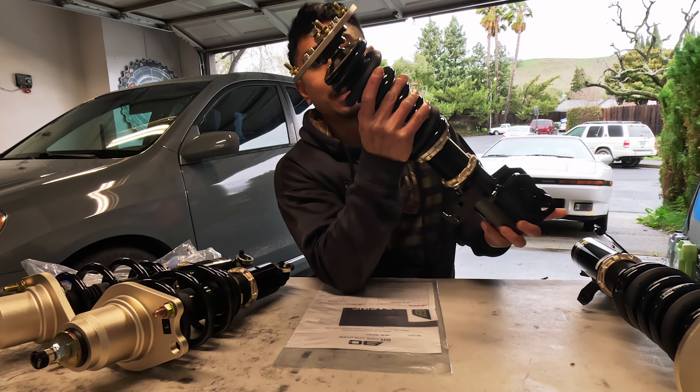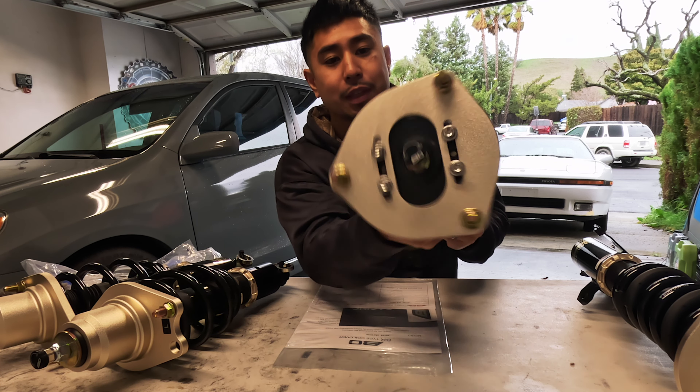What's going on YouTube, welcome back to the channel. Here with a little update — it's been about 2,000 miles since we installed our BCBR coilovers on the 04 Matrix XRS, and just want to share with you guys some things I like and some things I'm not too happy with, and changes coming.